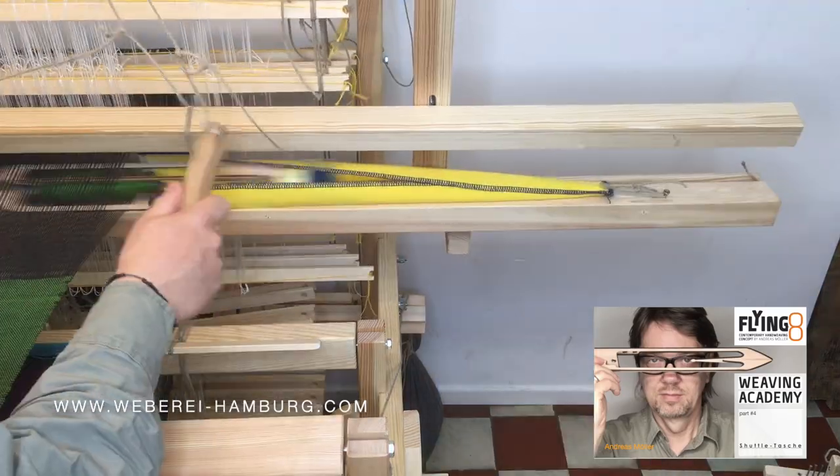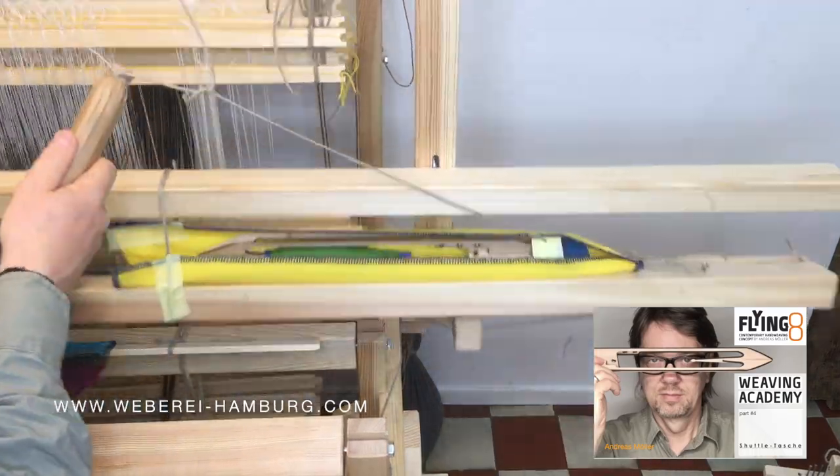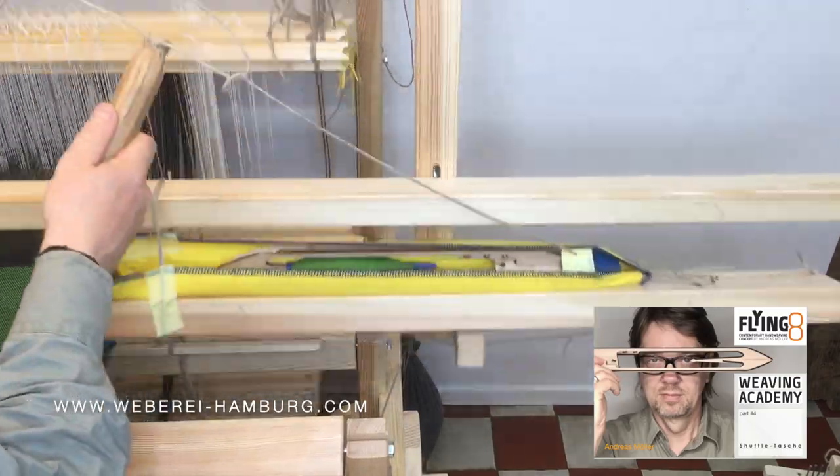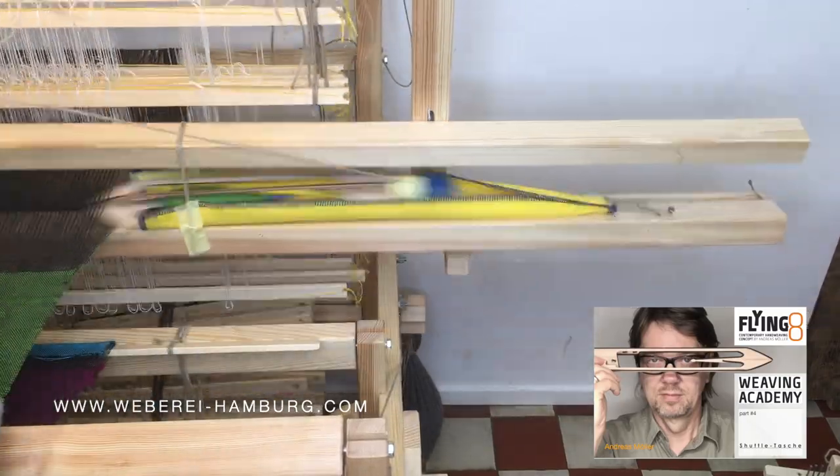Now let's try it out. Perfect. Perfect. Perfect.